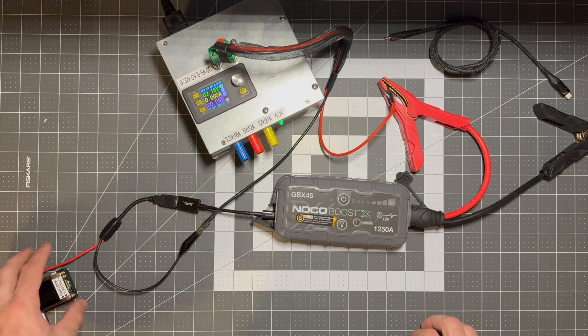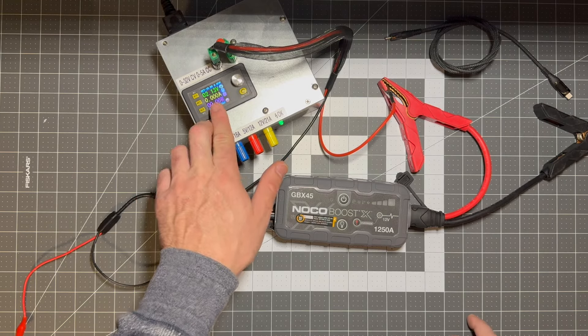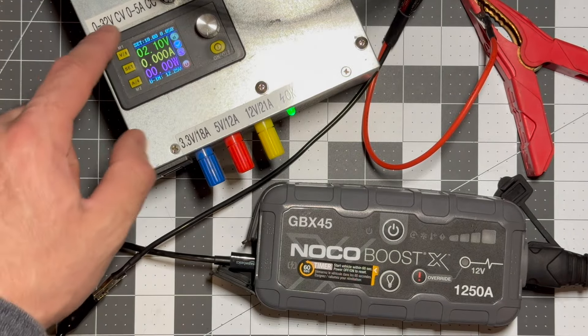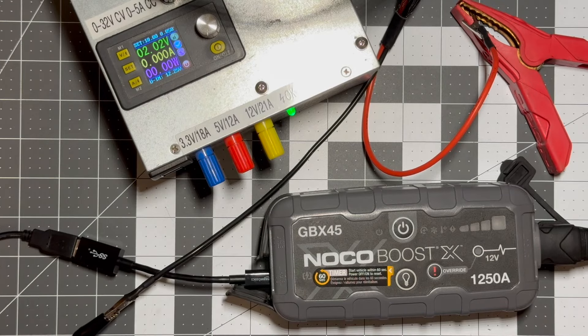And you'll notice that on the screen of the power supply, that's 2.1 volts. That is reading the voltage of the 4S battery pack that's inside there without having to open up this battery pack first. So that's a really nice little tip.